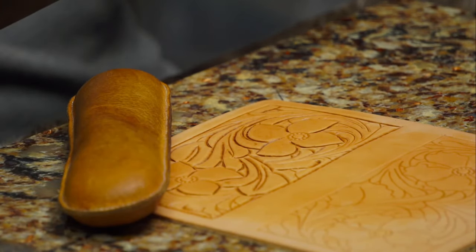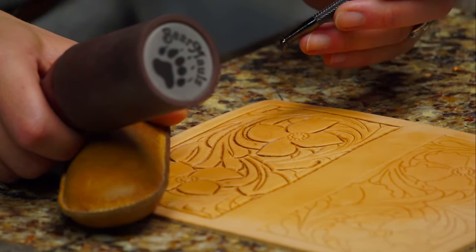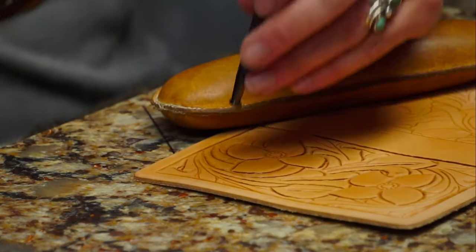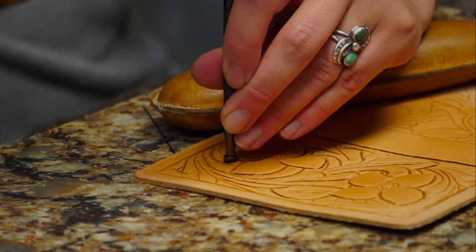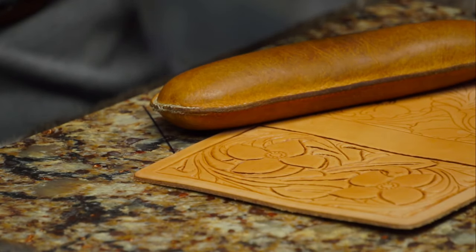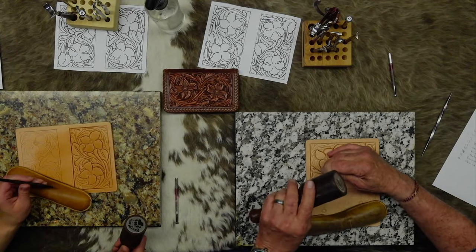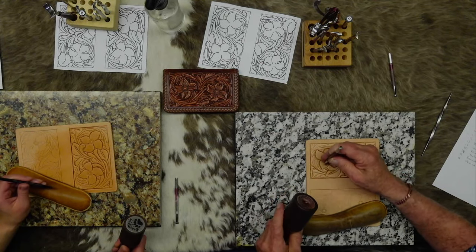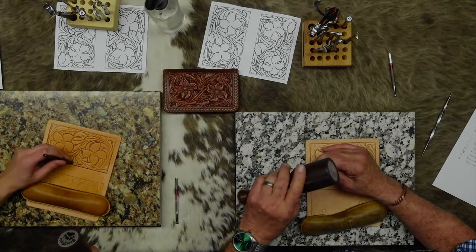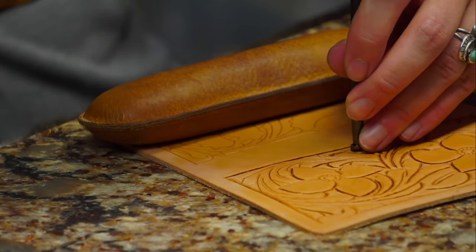I've got all my features done and I'm starting on the good part. Generally I'll start right around the center of that flower, do everything that goes to the flower, then do that on the other flower, and then go around the outside and finish up. After you've got all your features done, these long flowing lines are gravy.